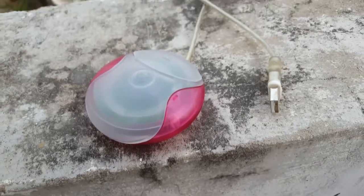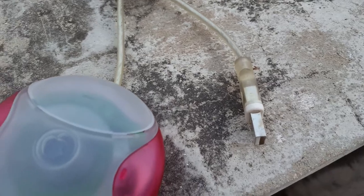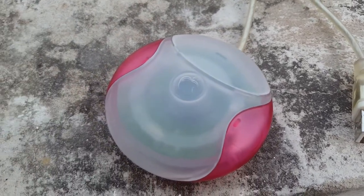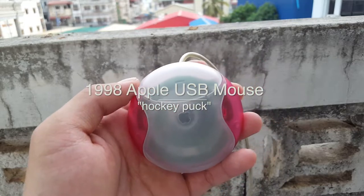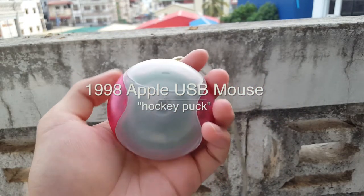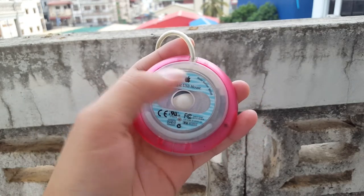Hey, what's up everyone! Today I'm going to do a video about an old USB Apple Mouse. This USB Apple Mouse was introduced in 1998 alongside the iMac G3. The mouse is famously known as the hockey puck mouse.